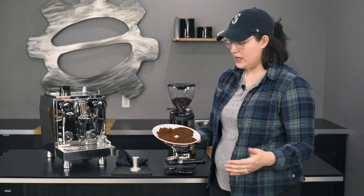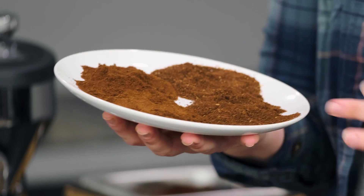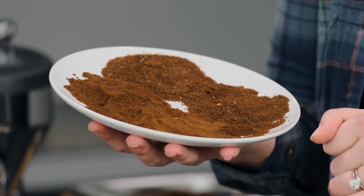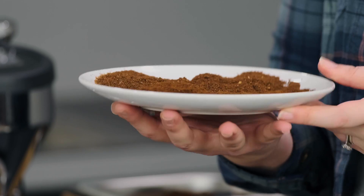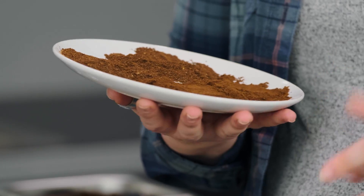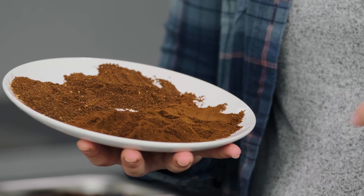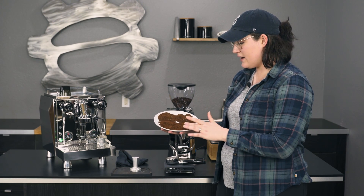These are the coarser grinds, which are pretty consistent on the farther end. Here we've got a little bit more like your V60 pour over, maybe a slightly coarser AeroPress. And then here we get to your espresso grind. This is really fine and I'm really pleased with how consistent it is — more like that powdered sugar, which is ideal. Not a lot of clumping, which is nice. I went even more fine, which is probably only something you'd do with lighter coffees trying to really extract that flavor. Still really, really consistent — really satisfied with that.